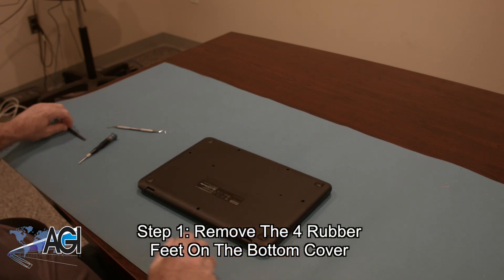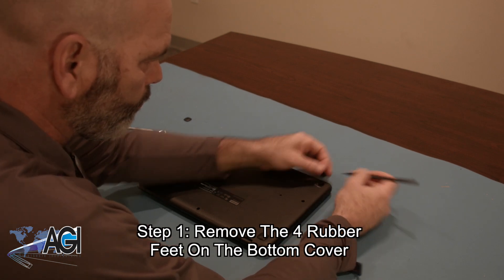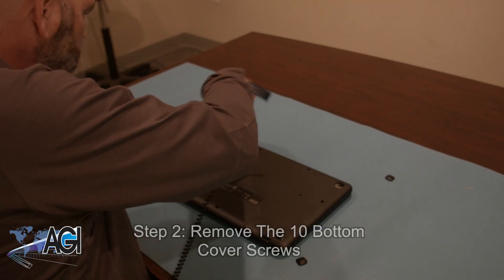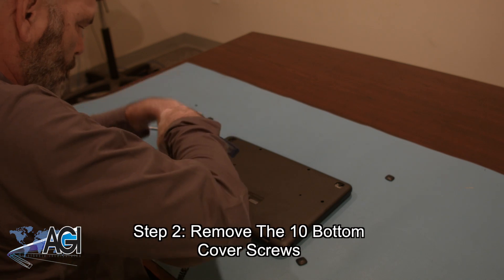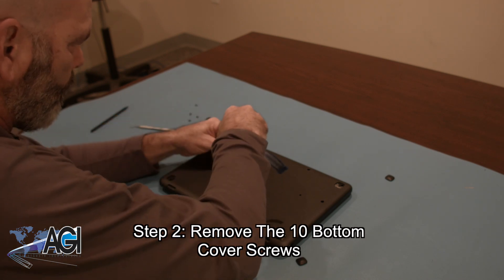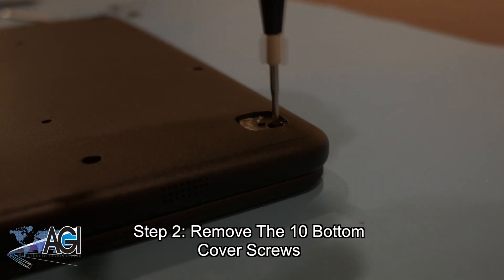The first step will be to remove the four rubber feet on the bottom cover. Next, you will remove the ten bottom cover screws. The second step will be to remove the two footed screws.